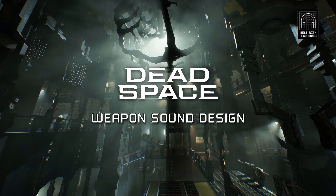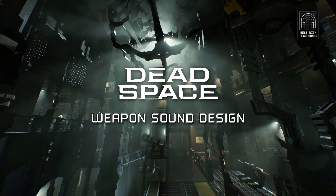Hello, I am Michael Dominic, the technical audio artist on Dead Space. I will be showing you the in-progress Plasma Cutter and Pulse Rifle today. Let's get started with the Plasma Cutter and have a listen to what we are remaking.